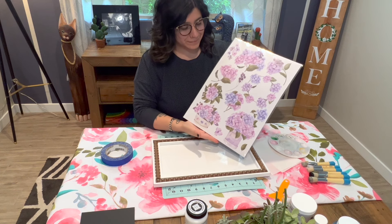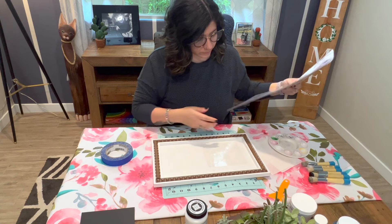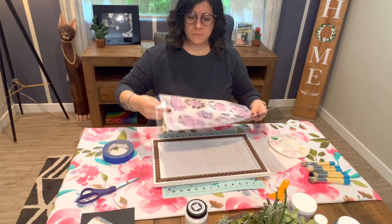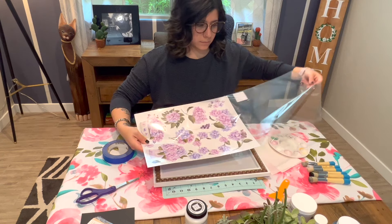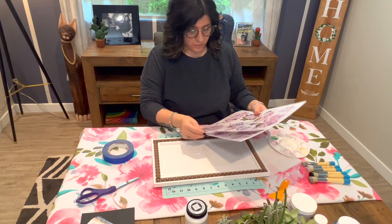Hello everyone! My name is Erica and I wanted to share a project that I had worked on recently using two of the newest essential stencil products from the Spring 2023 collection. For this project, the first product I wanted to use was the Hydrangea Flower Rub-On Transfer Pack.